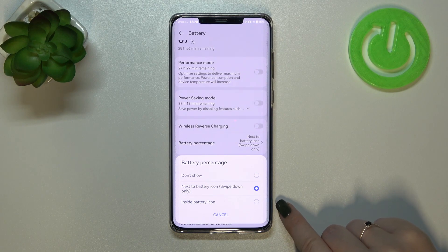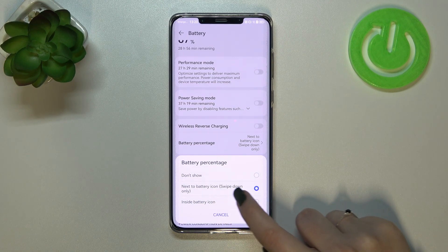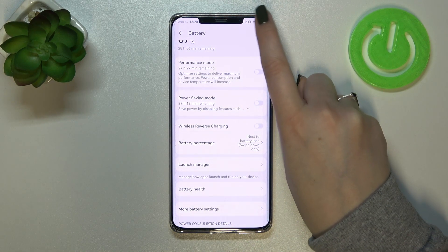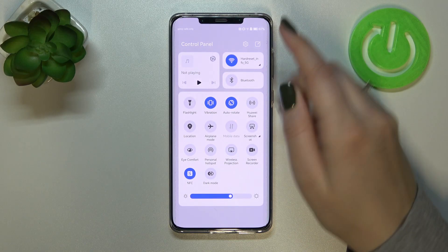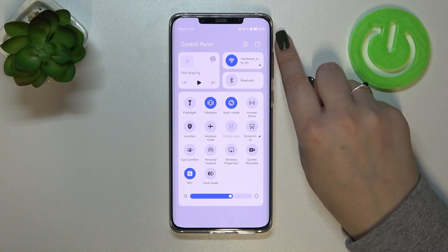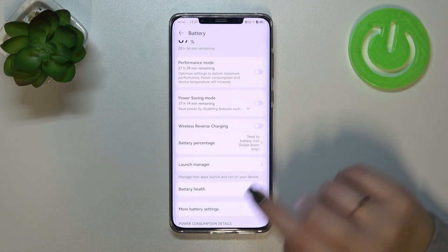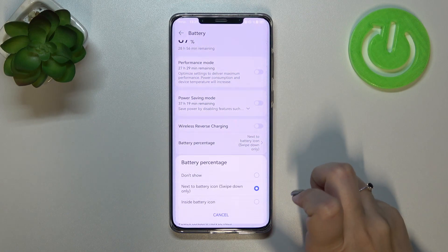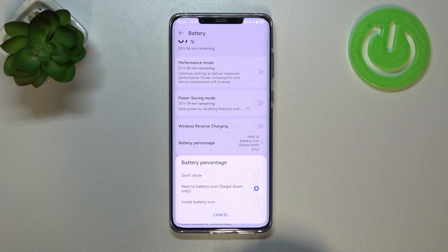We've also got the Swipe Down Only option, which simply means that right now the percentage is shown inside the battery icon, but after swiping the upper panel down it will appear next to the battery icon. On a daily basis, if you don't open the upper panel, those options are kind of the same, so it's up to you which one you'd like to use.